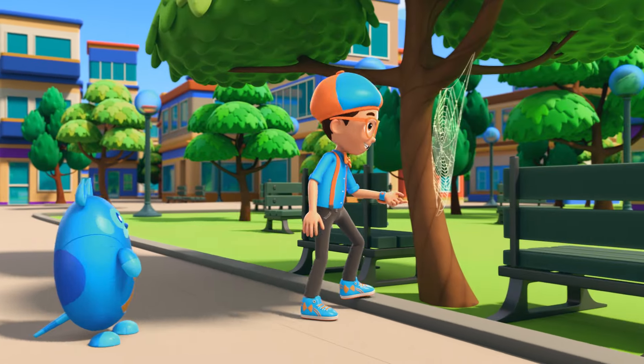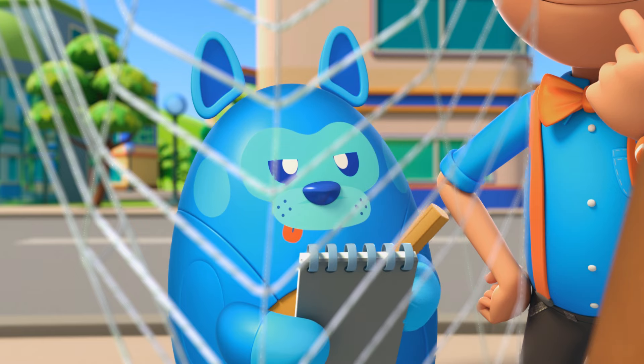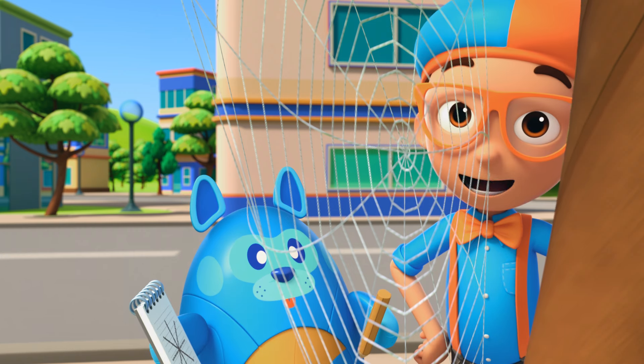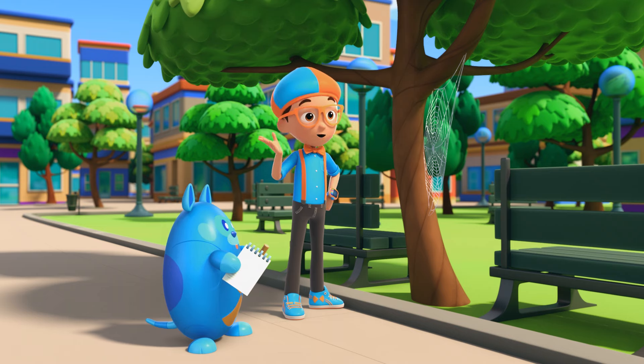Whoa, this spider web looks amazing. You're right, Debo. Spider webs do have such artistic designs. I wonder, how do spiders make their webs?